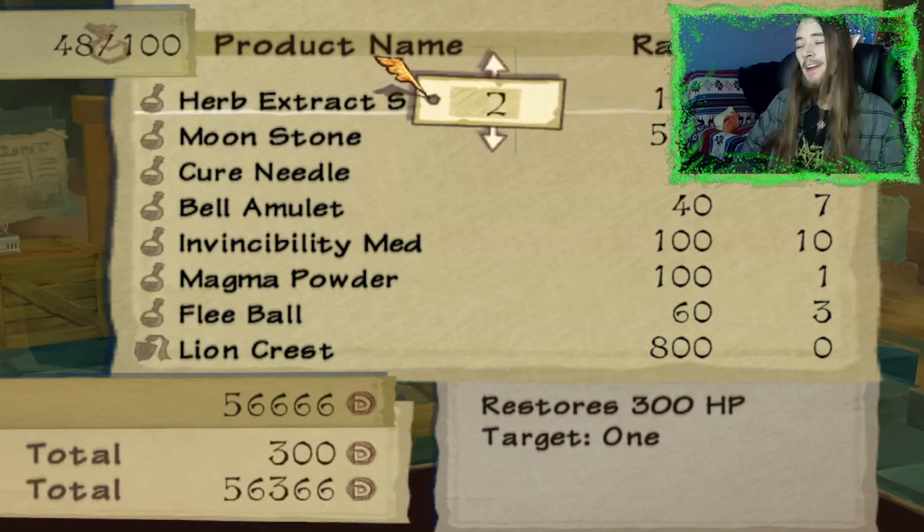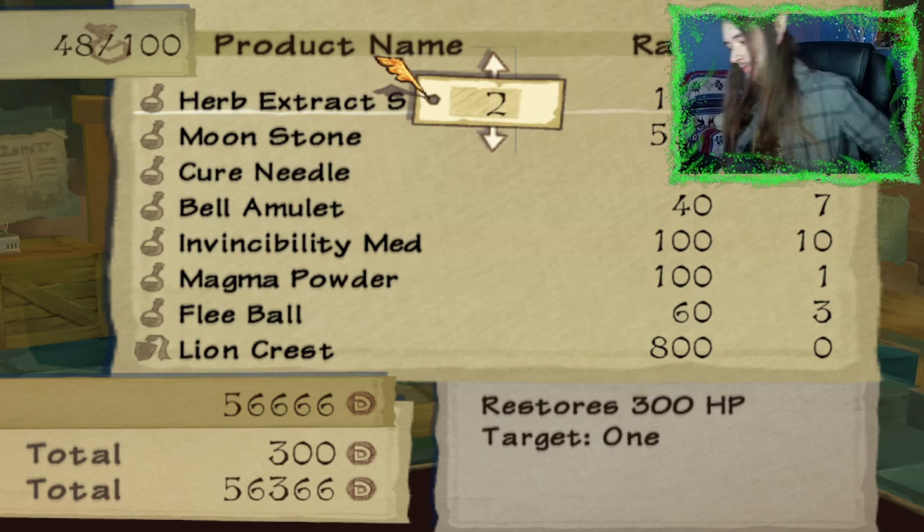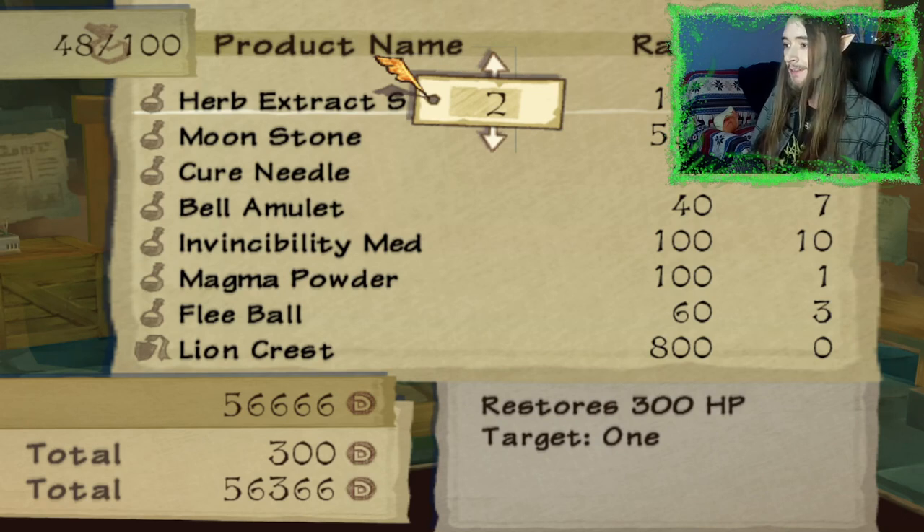I have to be the healer for the party because I want these two guys in my party, but I also want to leave a space for Dynas when he joins.